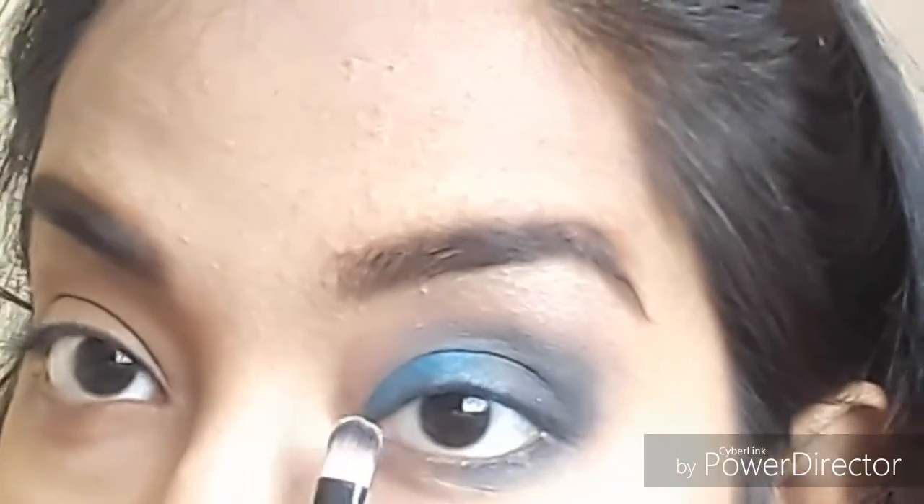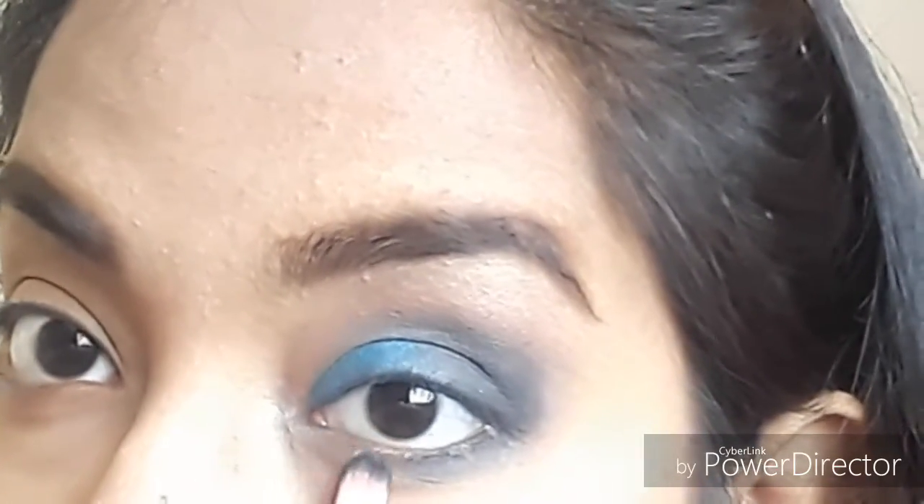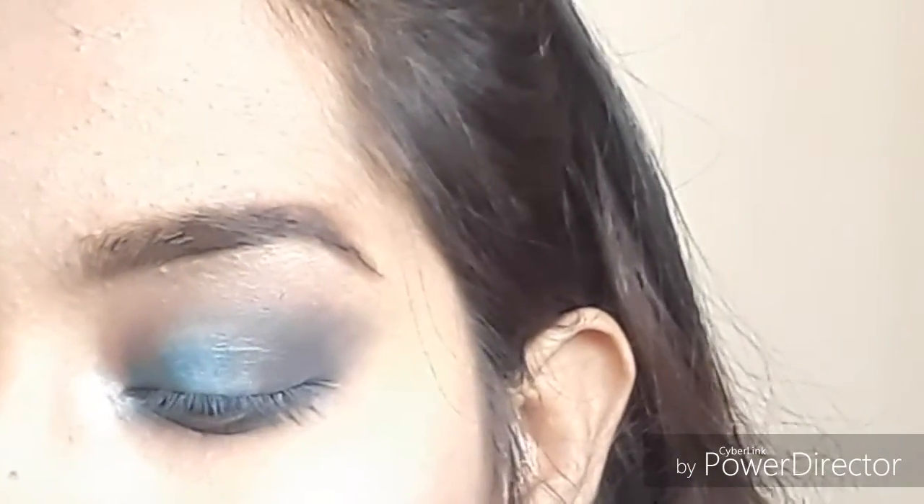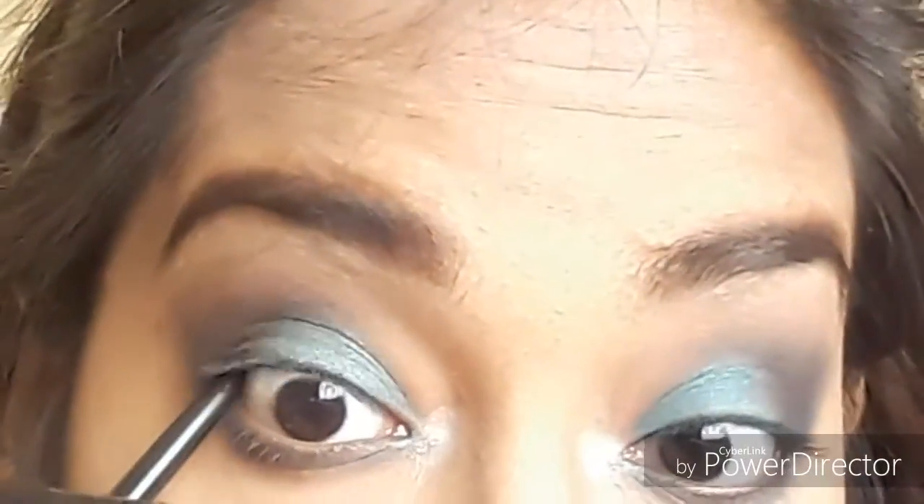In the inner corner of my eye too. The same thing is done to the other eye also, off camera. In this look I skipped showing the blending part, but you all know blending is so much important. Now lining my upper waterline with a coal/gel liner - I don't skip this part because I love this gel liner. Moving to mascara: Huda Beauty false lashes mascara.